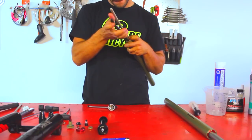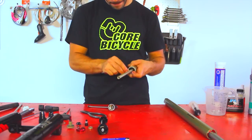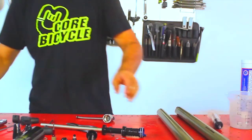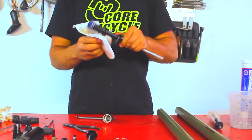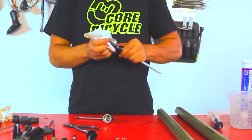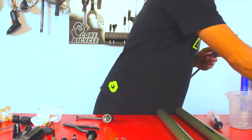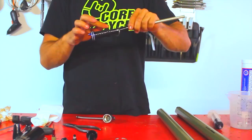Now remove the piston from the underside, clean it thoroughly, and remove the O-ring. Inspect that all O-rings and seals are in good condition.